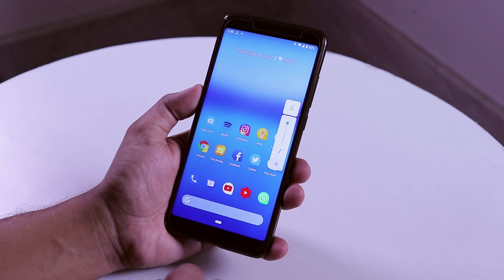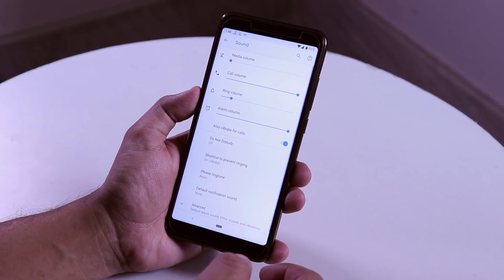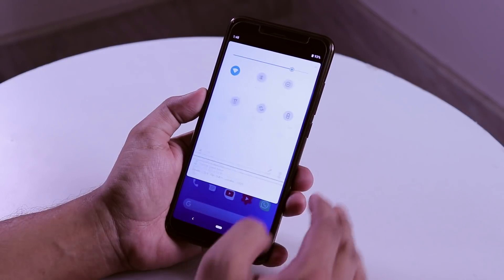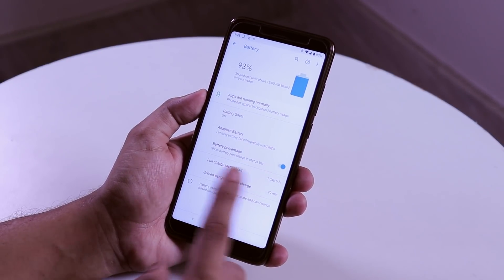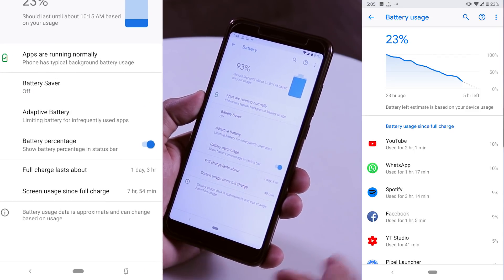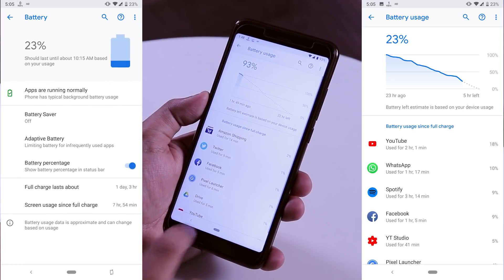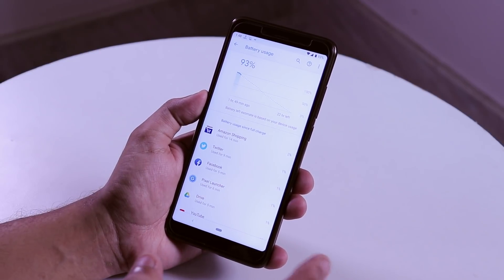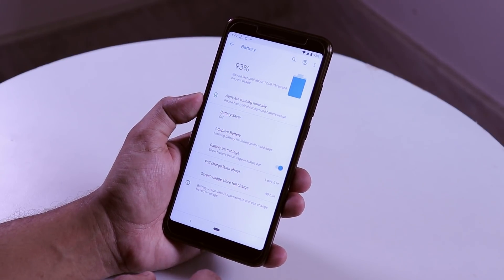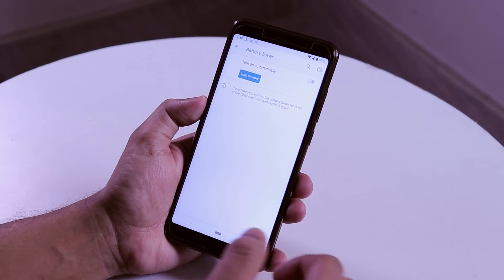In Android Pie the volume panel comes from the side, which looks cool and simpler. Tapping the settings icon forwards you straight to the full sound settings. The battery life is amazing — almost 8 hours of screen-on time with over 20% battery remaining, and we're running Android Pie here. I think even phones like the Mi A2 won't come close to this. Note that I did not enable battery saver mode during this usage.